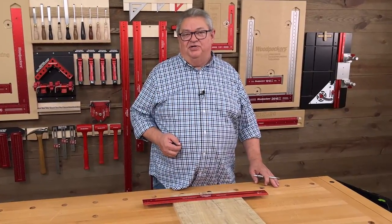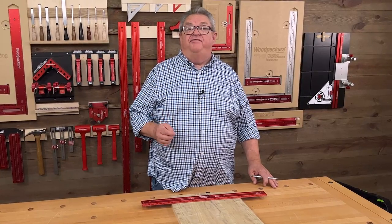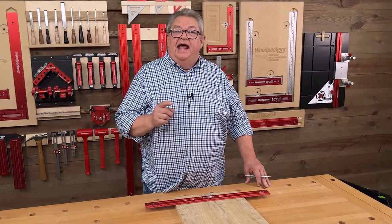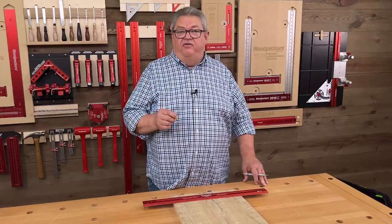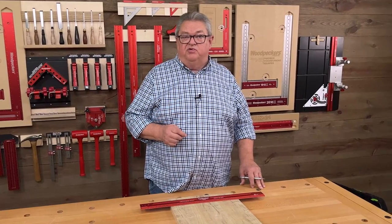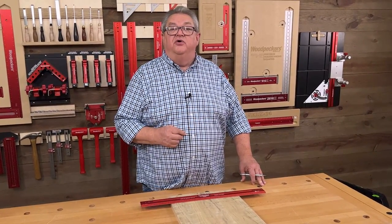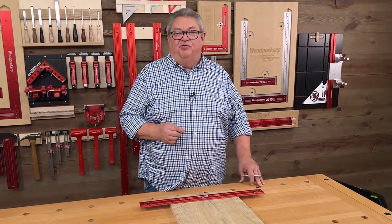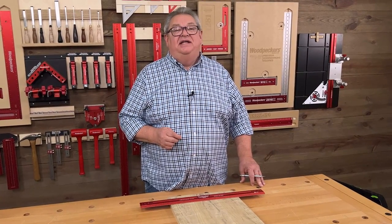Thanks so much for watching today. Hope you enjoyed our look at the 4590 combo tee, and I hope you got something out of that little tip on the woodworking rules. If you enjoyed the show, be sure to give us a thumbs up. If you haven't yet, please subscribe to our channel and hit that notification bell so you always know about every one of our great videos right when they come out. There's a link in the description below for more information on the 4590 combo tee and one for the woodworking rules as well, plus links to videos on both. Thanks so much for watching — we'll see you next time on Woodpecker's Deep Dive.